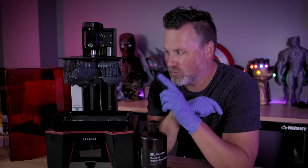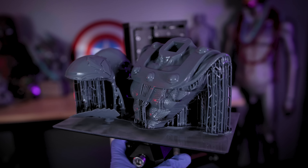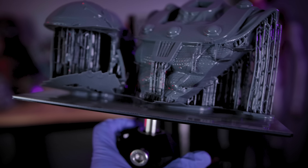And I figured I'd walk you through some of the steps of how I'm going to resolve this and some of the challenges that you might run into while working with a brand new resin like this 8K resolution resin.